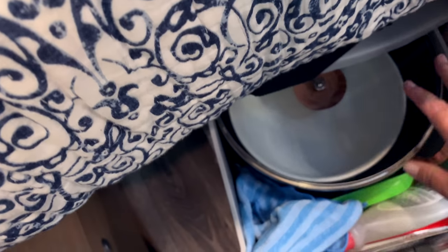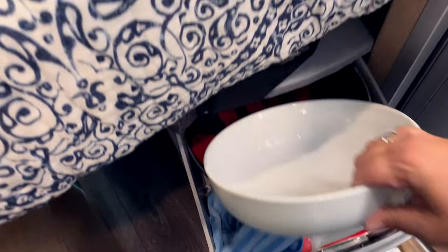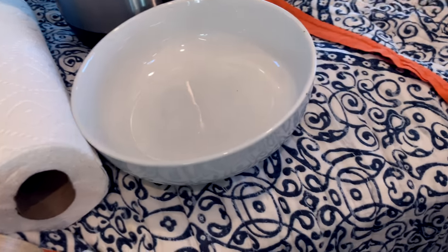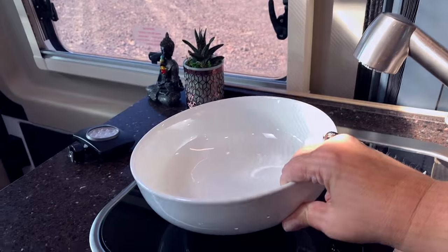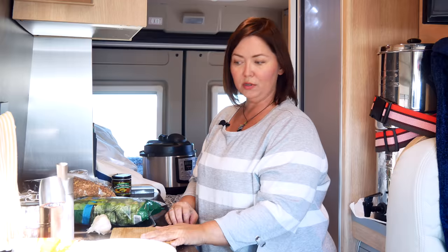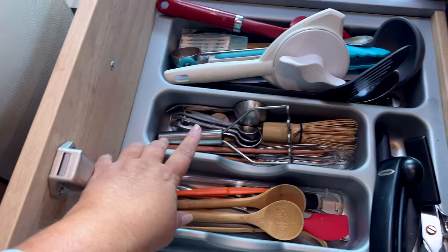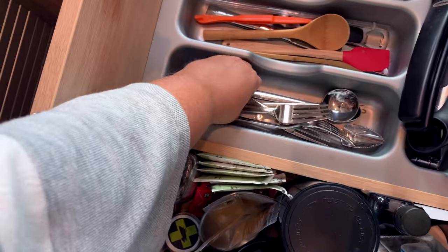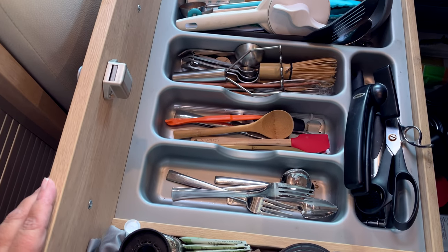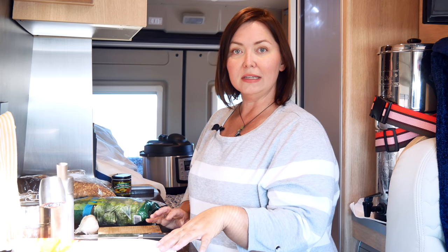I also need a bowl to mix everything up — I know it probably looks a little junky here, but I have all my stuff organized. I use this white bowl a lot to mix things and also eat out of, so it has multiple uses. I also use a small cutting board that I keep out on the countertop most of the time. We need to get our utensils — a knife and a spoon to mix, and a fork. The kitchen drawer is a little bit full; I probably could downsize a little more but I kind of use most everything in there.